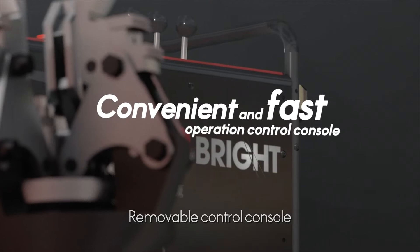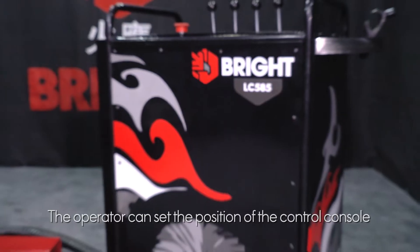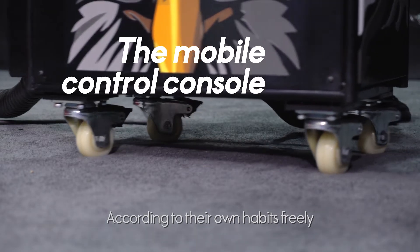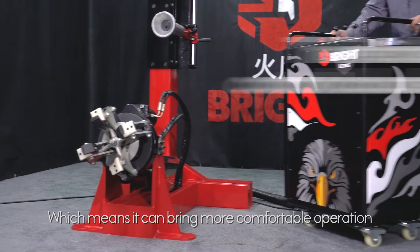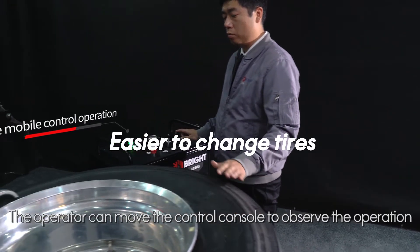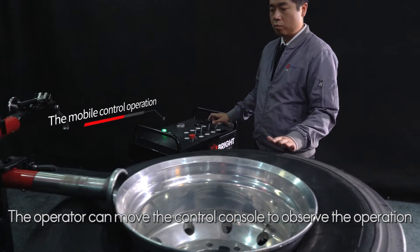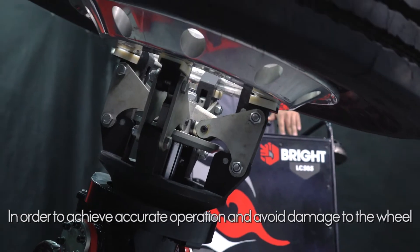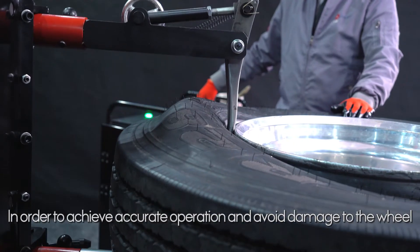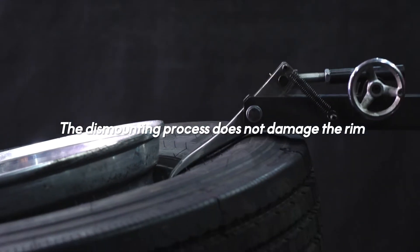The removable control console allows the operator to set the position according to their own habits for more comfortable operation. During operation, the console can be moved to better observe and achieve accurate operation, avoiding damage to the wheels.